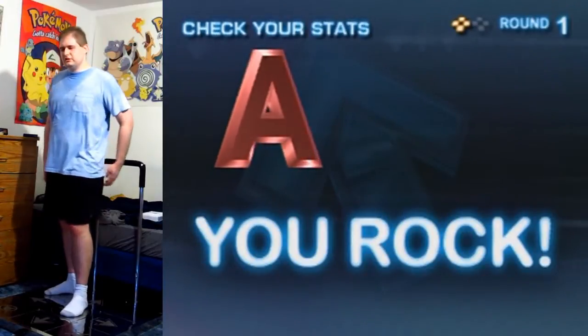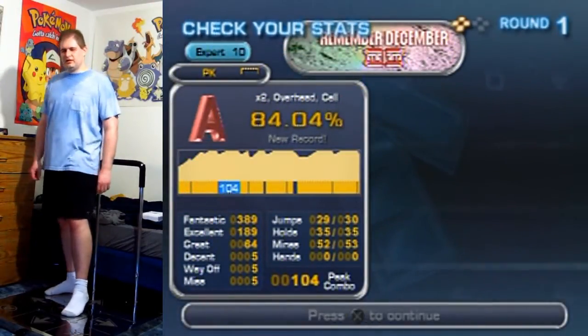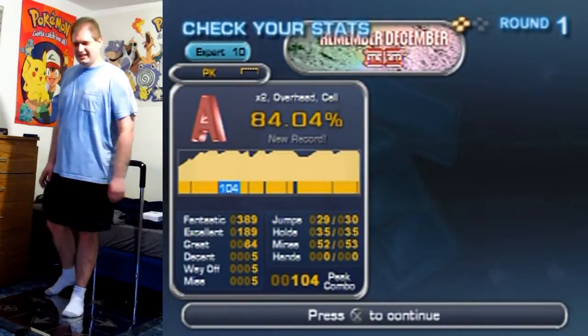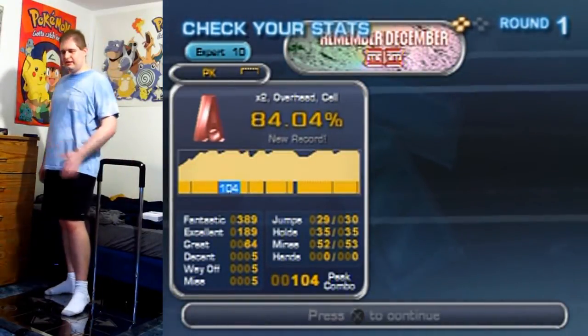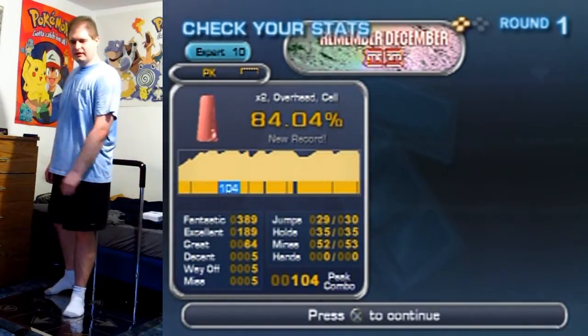Silliness abound — not a bad run. I think it's my best, though I definitely could have done better in spots. Okay, a lot better. With that, I'm gonna end off the video here. I hope you enjoyed, and I'll see you in the next video.